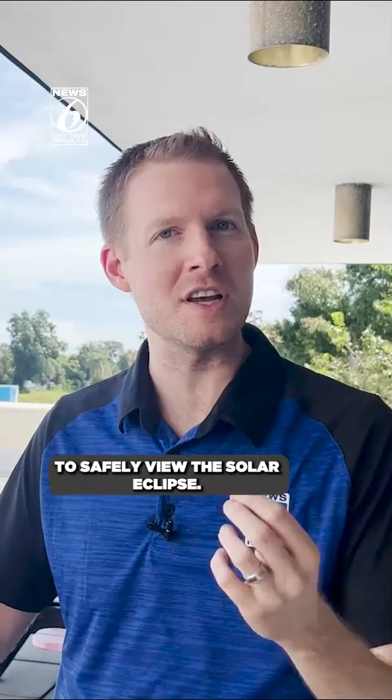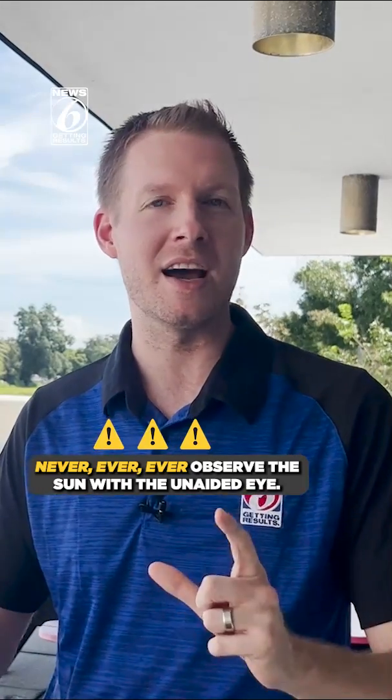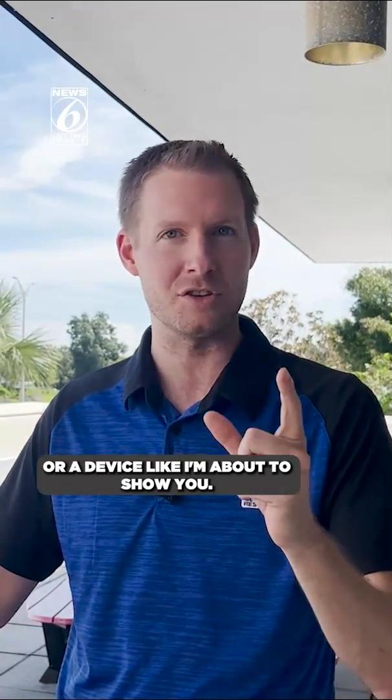I'm meteorologist Jonathan Kegis. In today's video, I'm going to show you how to make a do-it-yourself version to safely view the solar eclipse. First and foremost, before we get into this video, never, ever, ever observe the sun with the unaided eye. You need either approved solar glasses or a device like I'm about to show you.